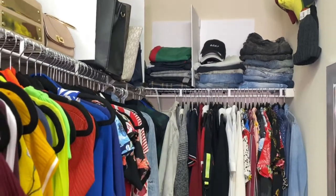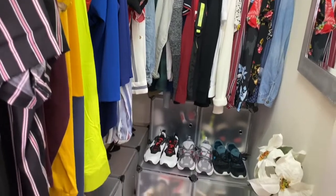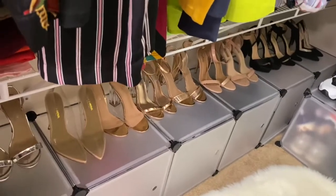This is my mini closet tour. Don't forget to like and subscribe to my channel, give me a thumbs up, and feel free to leave tips on how to create more unique space. Let me know how you like it!